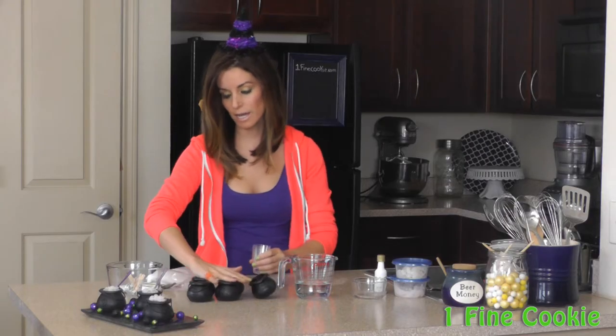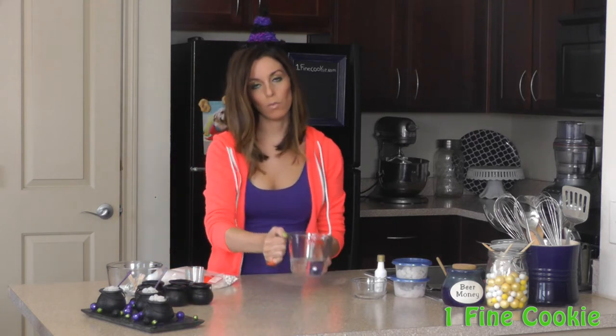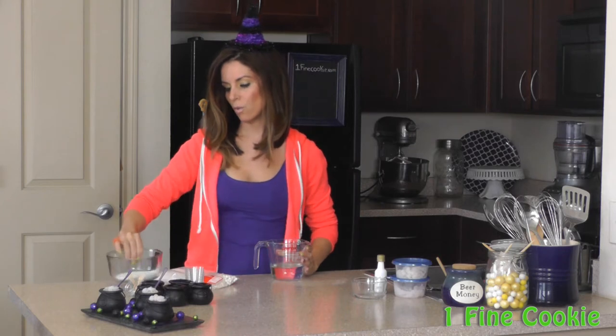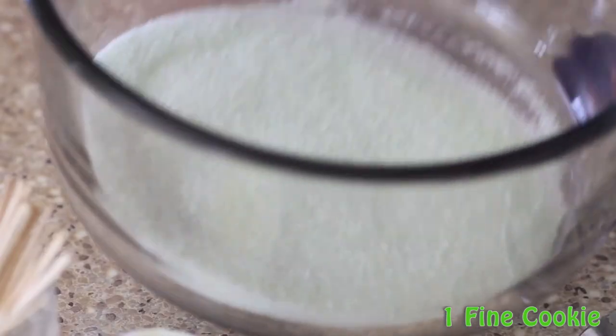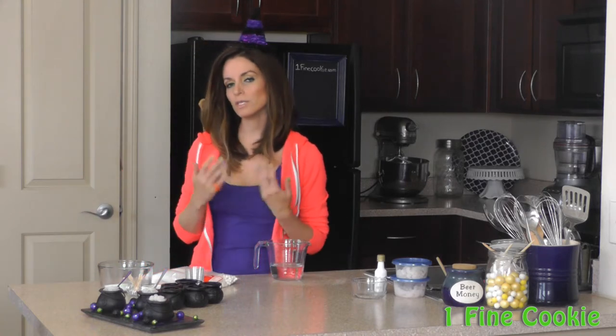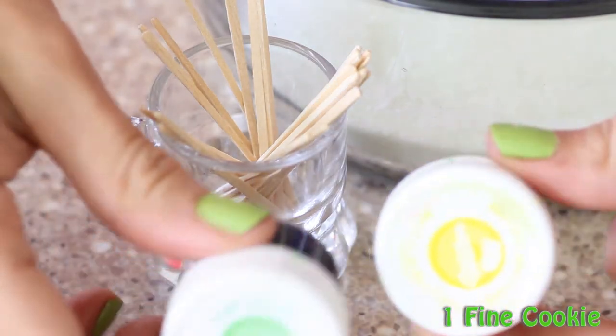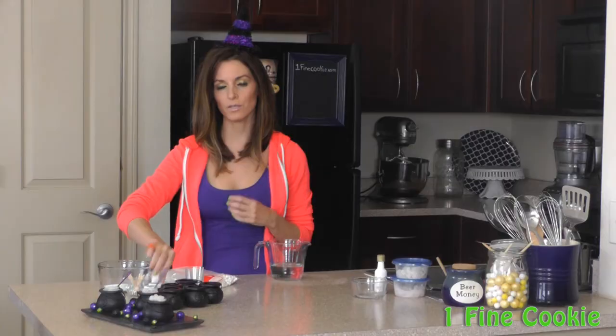Let's put these aside while we make our jello. You'll need one cup of boiling hot water. You'll also need one-third of a cup of any green-colored jello. I felt that my green jello wasn't vibrant enough, so this is an option — you can use some food coloring to brighten it up a little.